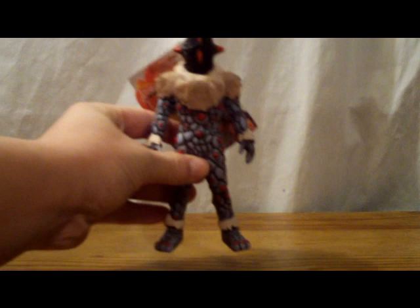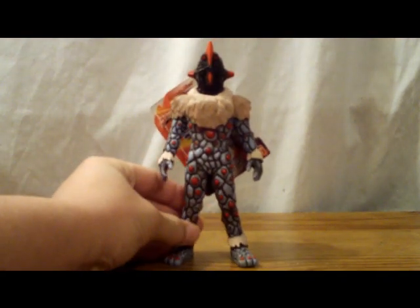Hey guys, T-FishRadiate here with another figure review. Today we'll be taking a look at another alien, like Alien Zareb, that appeared in the movie Ultraman Mebius and the Ultra Brothers. And it's Alien Knackle.